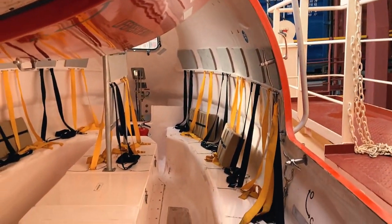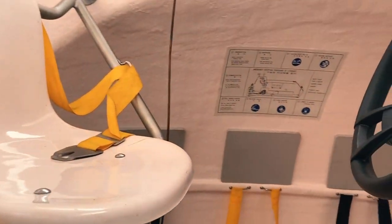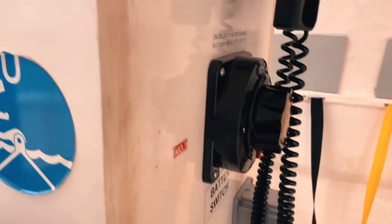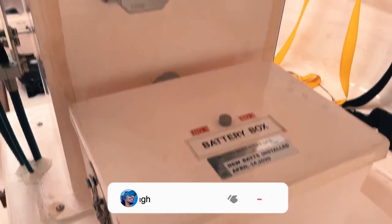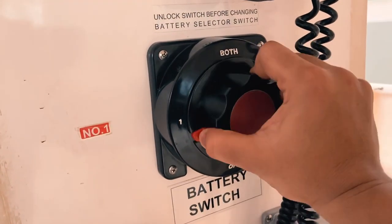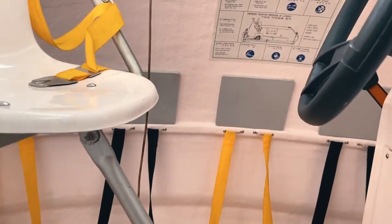Now I'll show you how it starts. We come here — this is the seat for the driver, and this is the steering wheel. To start the light board, first we have to select a battery. You can see there are two batteries installed inside the box, and this is the battery selector switch. To select battery one, we move it to position one, so battery number one will be in use.